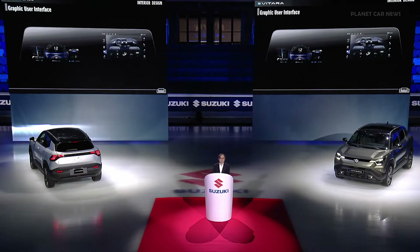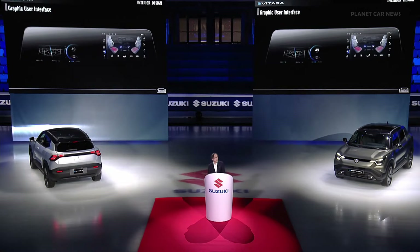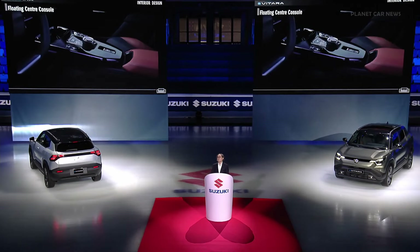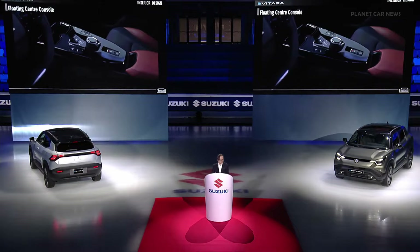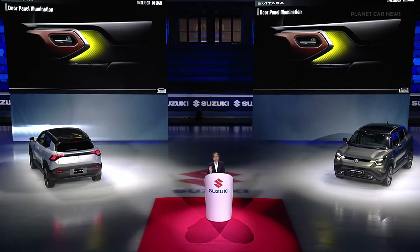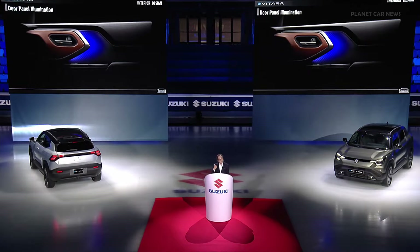The graphical user interface is intuitive, providing a rich experience with dynamic movements. The floating center console features a shift-by-wire system. The dual panel illumination features indirect soft glow that allows you to choose from 12 different colors. The steering wheel is specially designed for the eVitara, enhancing visibility and usability.